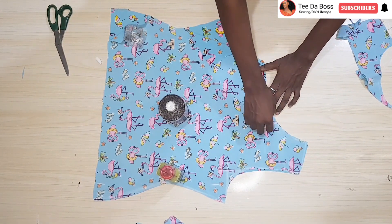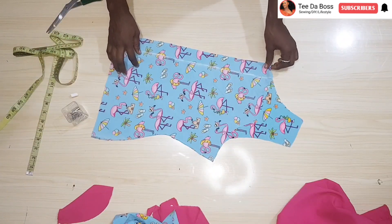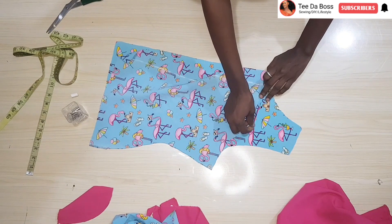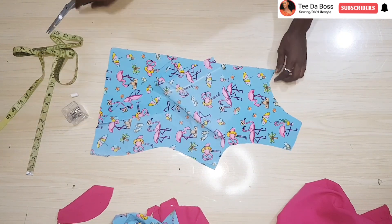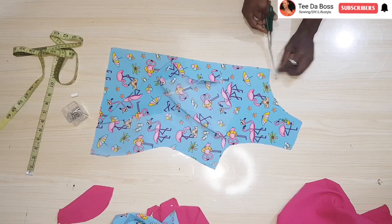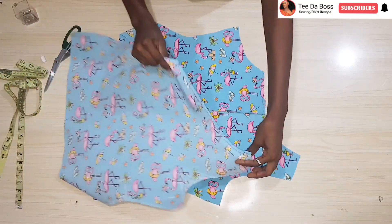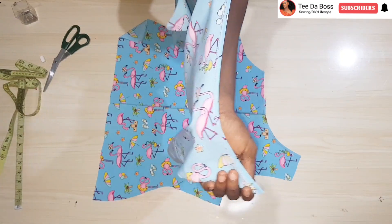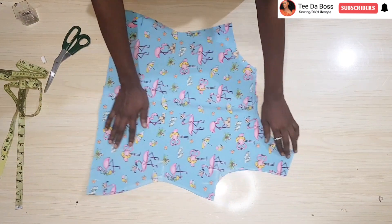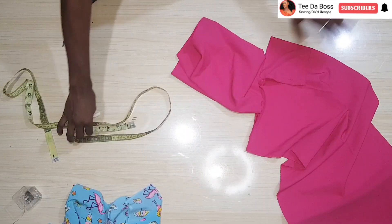The next step is to hem the neckline of the front — I'm weaving it and then hemming it for a neat finish. For the back, remove the safety pin, hem that portion separately, then reshape and hem the back neckline as well. After hemming, I had to weave and then stitch it for a very neat finishing. Place the pieces together and join the shoulder seams.